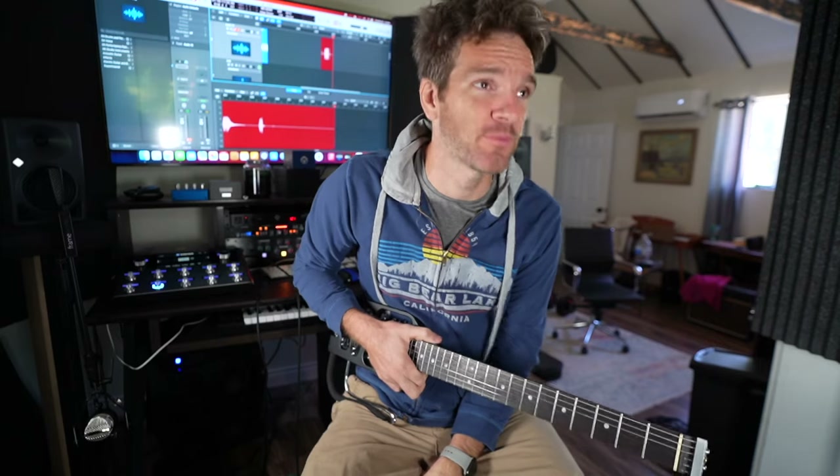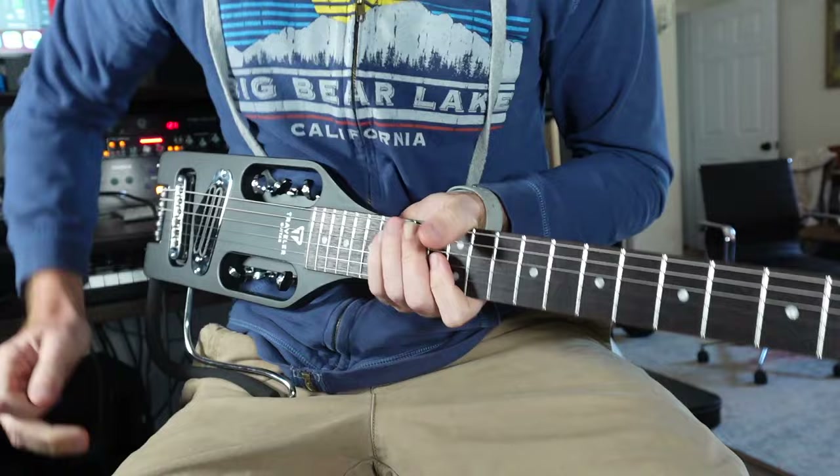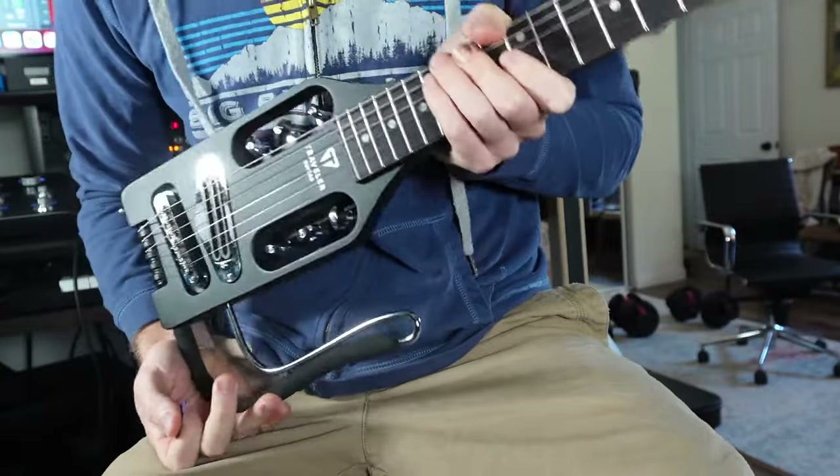I've never been there. Absolutely fell in love with the city — probably my favorite city I've ever been to in my life. And it was the perfect opportunity to check out what I think is the best travel guitar that you can get.